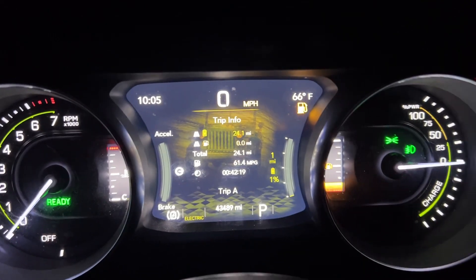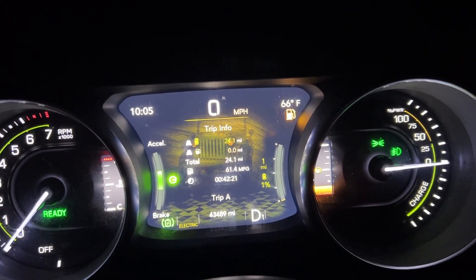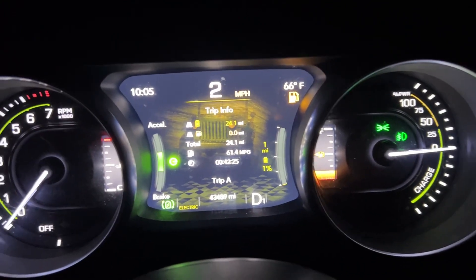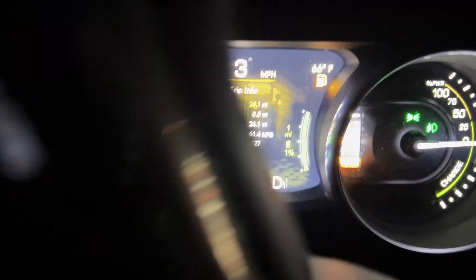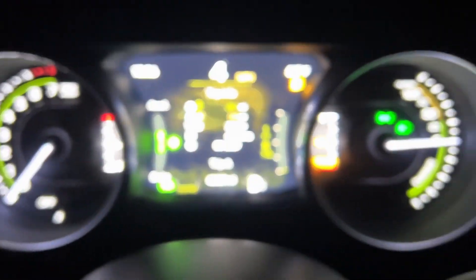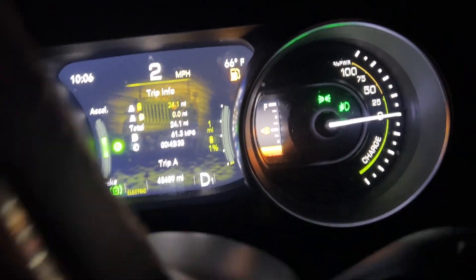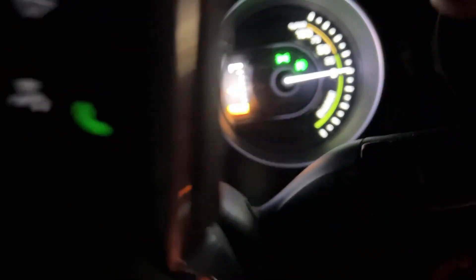I'm currently running a set of Rubicon takeoffs, the KO2s, on my Sahara. So I lose a little bit there, but as you can see, I got 24 miles and that's pretty well what I've been able to get since the day I bought it when it had the stock Sahara wheels on it.